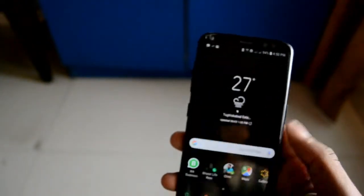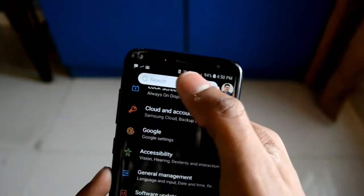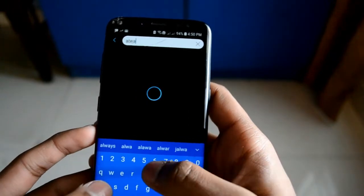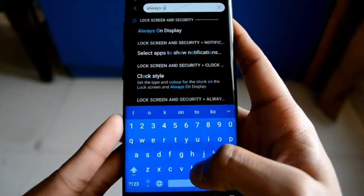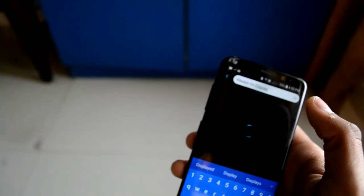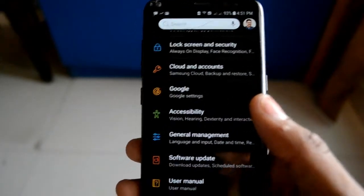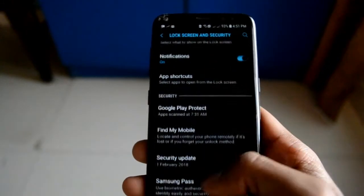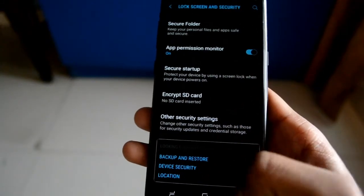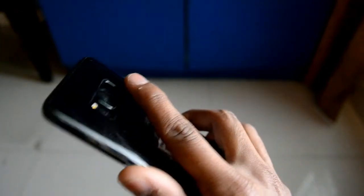So that was the Galaxy S8 Oreo update overview. Let me quickly show you the Always On Display clock faces. I'm going to search for it — it takes a lot of time to search. I'll go to Lock Screen and Security. I'm not finding Always On Display right now but I will definitely show it in the next review video.